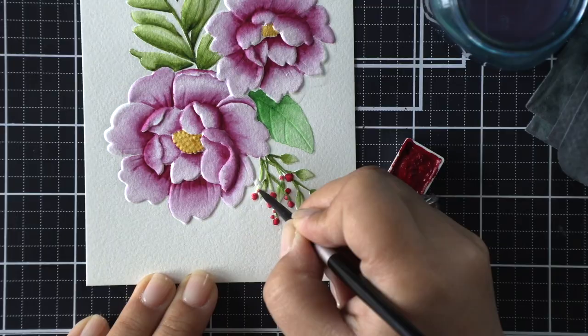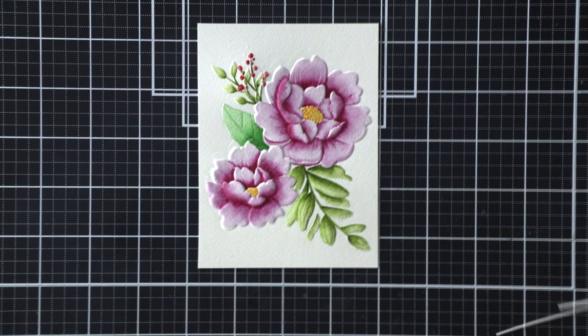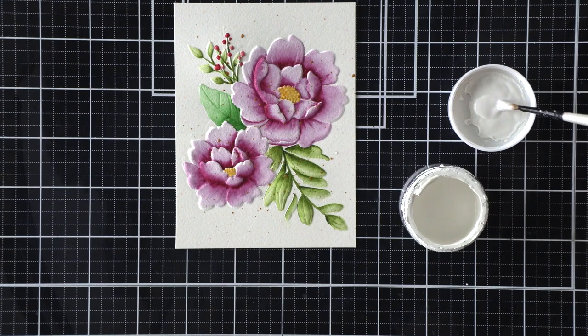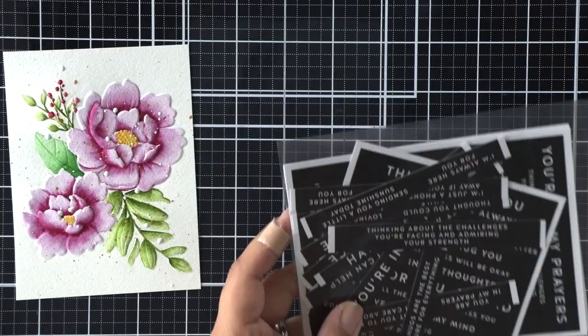Now that we're done with this panel and it dries pretty fast, I can go ahead and trim it down so I can mat my card base later on. Before I mount it to a card base, I wanted to add some splatters to create more texture. I'm watering down a Finetec gold pan and then I'm going to splatter it with my splattering brush — I just use a cheap brush for that. After that I decided I wanted some white also, so I have some acrylic paint in a little jar that I normally draw paint out of for my white splatters.